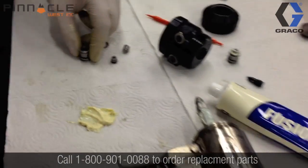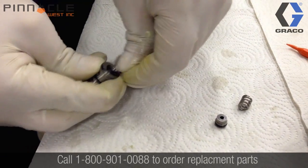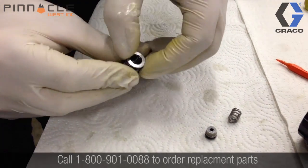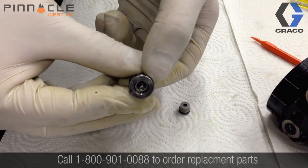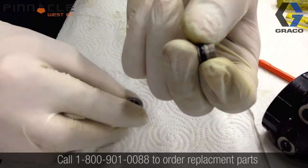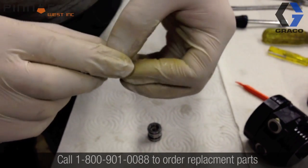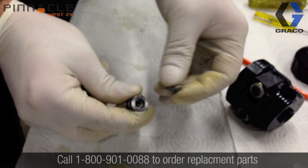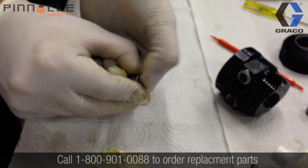We'll continue on with assembling our side block seals. To begin, we're going to install the o-rings back onto the housing, then insert our spring into the main housing body. Then we'll push the side block seal into the housing itself. We want to make sure that we put a little bit of grease onto the o-ring on the side block seal for easy disassembly down the road when we need to do our next cleaning. Now we're going to put our side block seals into the main gun body.